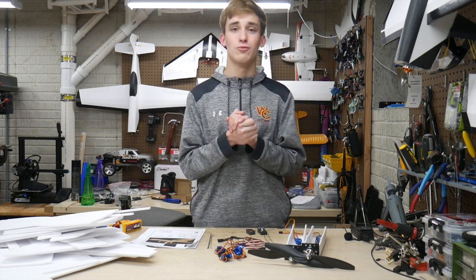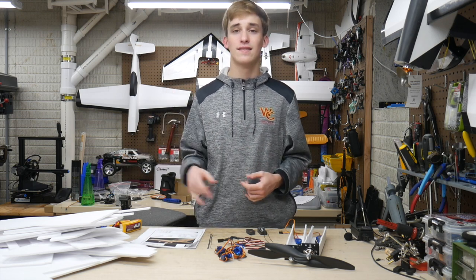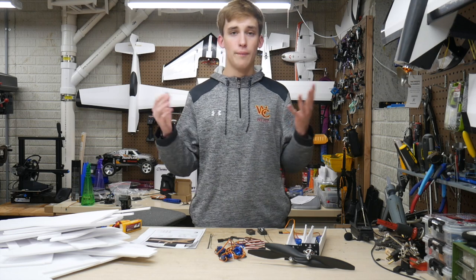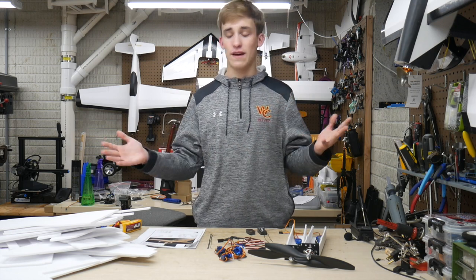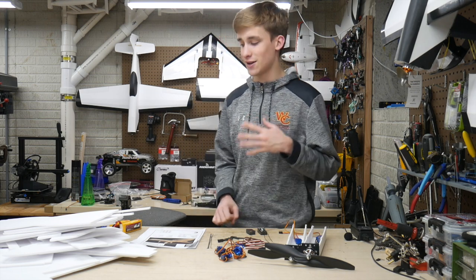I did actually have to go ahead and restock on my foam board — I got like 30 sheets the other day, because this is a solid 6 sheets of foam to get this thing cut out at home. But overall we're there. We just have to go ahead and build it and this thing should be ready to fly pretty darn quick.